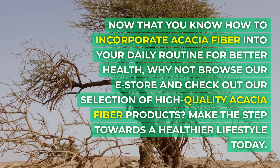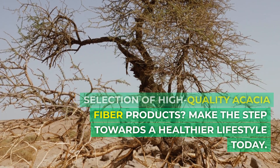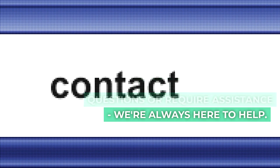Now that you know how to incorporate acacia fiber into your daily routine for better health, why not browse our e-store and check out our selection of high-quality acacia fiber products? Make the step towards a healthier lifestyle today. Don't hesitate to contact our friendly customer service team if you have any further questions or require assistance — we're always here to help.